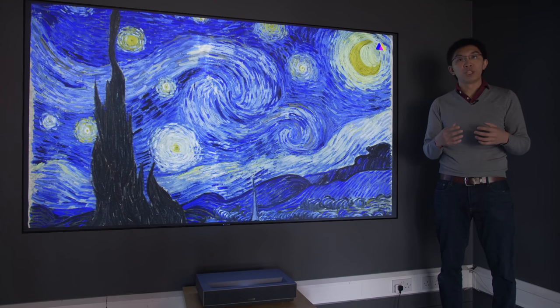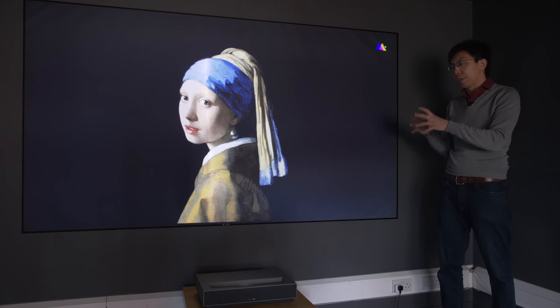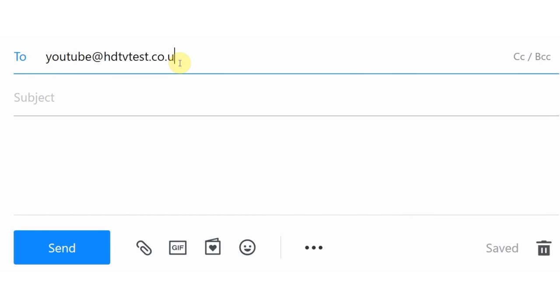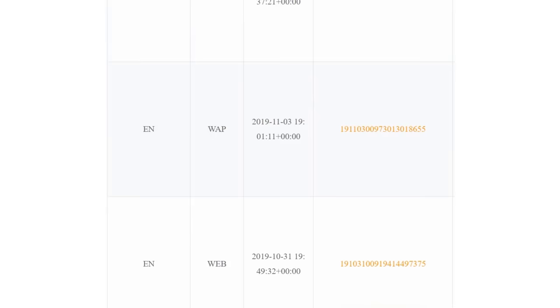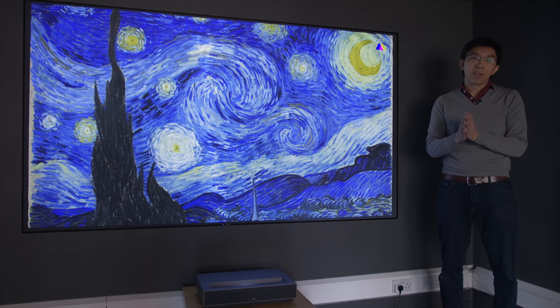As part of our agreement with Chinese retailer Gearbest.com, who have been kind enough to send us this projector for review, we will send you the calibrated settings we obtained on our review sample if you buy the unit using the link in our YouTube description below. Just email the Gearbest order number to our email as shown in this video. You need to specifically click on our link in the YouTube description just before you buy the projector from Gearbest.com, otherwise your order won't show up on our backend, and if we can't verify your order, we cannot send you the calibrated settings.